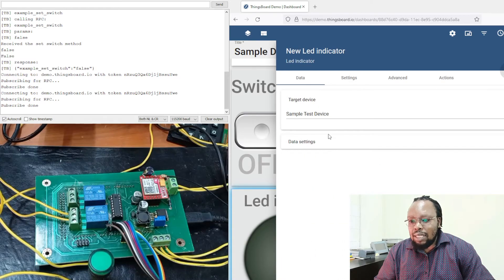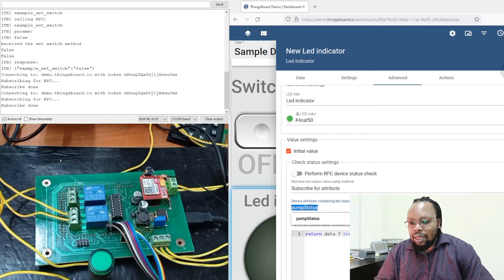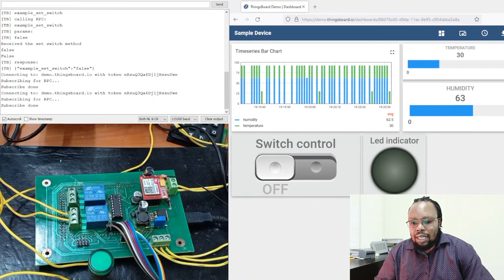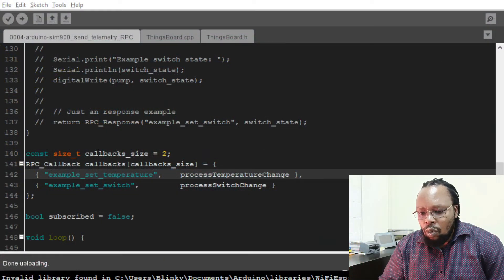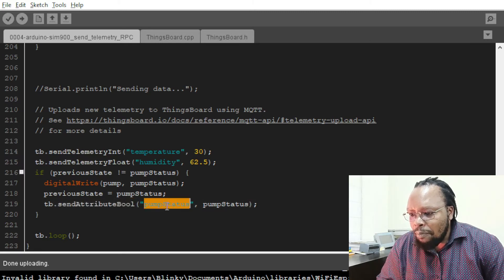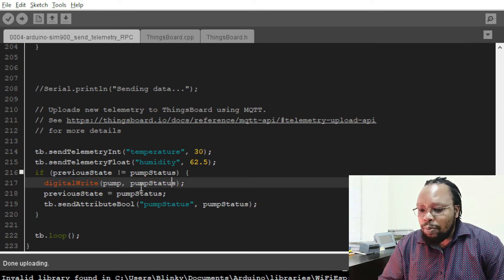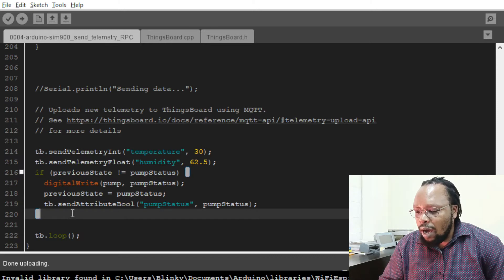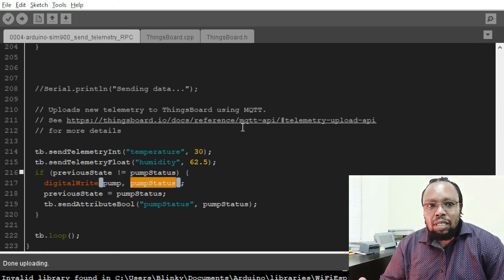This indicator is subscribed to an attribute change. The attribute it's subscribed to is the pump status, so when that attribute changes we are able to see the indication here. On the Arduino, we have a method that's publishing that attribute — send attributes, boolean, pump status. This one is sending only when there's a change in the status of the output — in this case the pump, but we are simulating with an indicator. This enables us to track the changes happening with our output and display it on ThingsBoard, implementing that two-way communication.